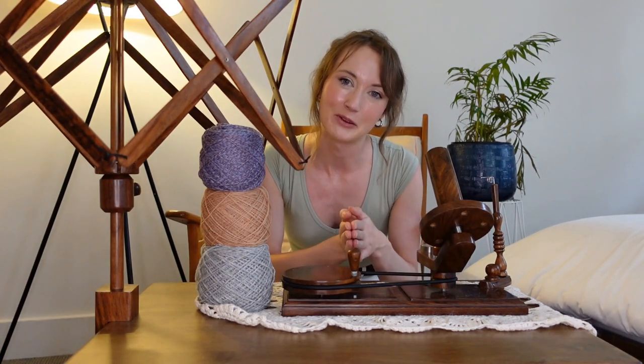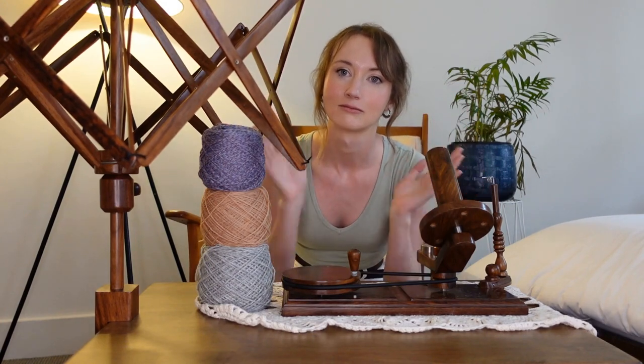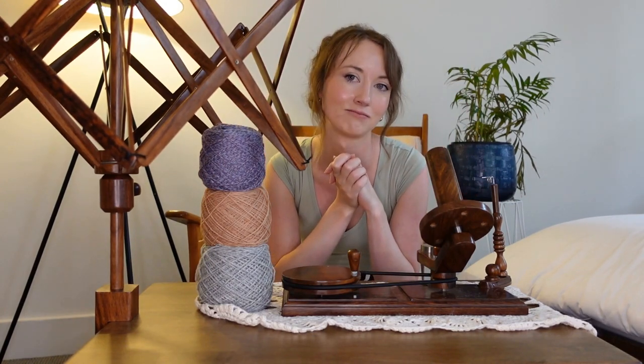To sum up the review — this is amazing. Love it. Cannot live without it. 10 out of 10, will recommend.